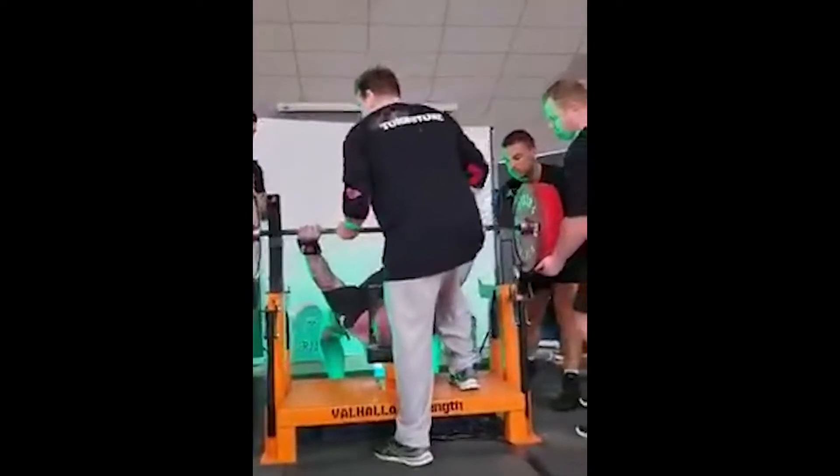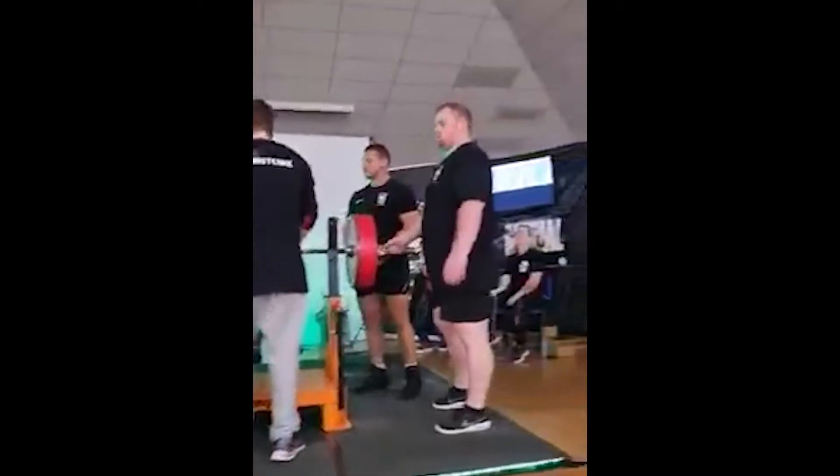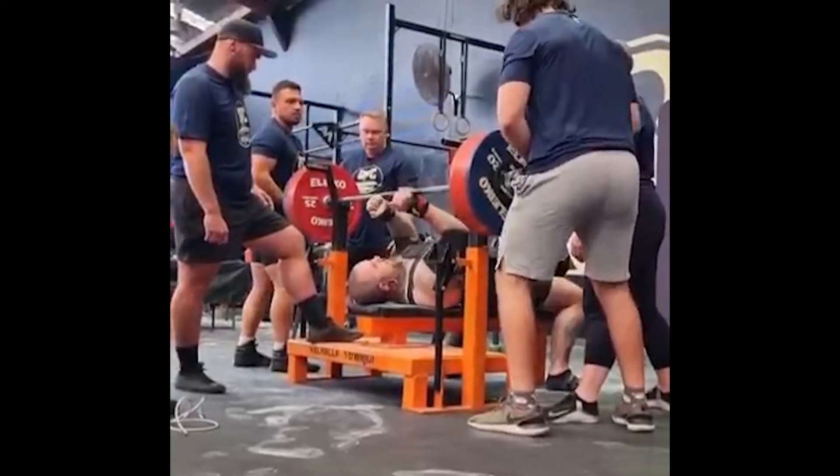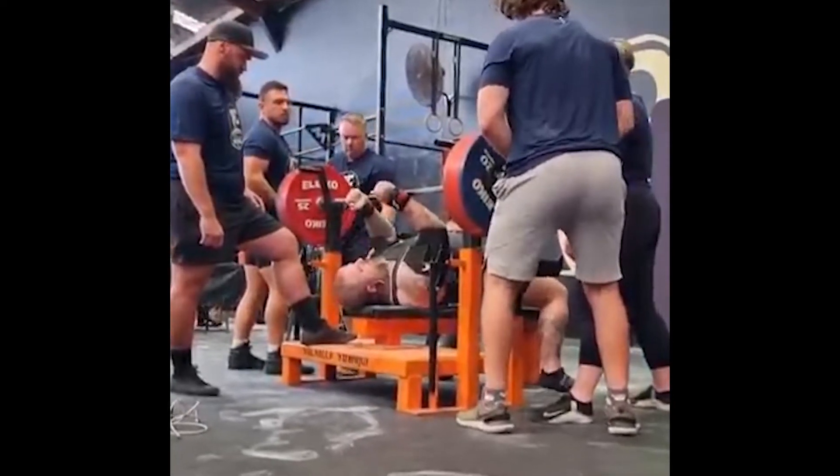So the optimal bar path, the flaring of the elbows, keeping it nice and controlled with a slow descent, and then popping off the chest during the press command should make for optimal F8 shirt usage.